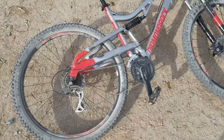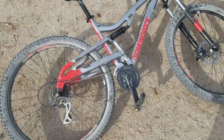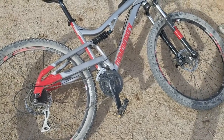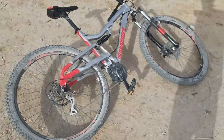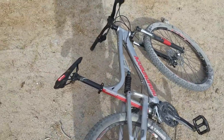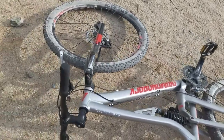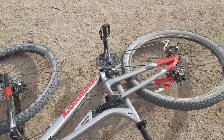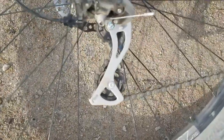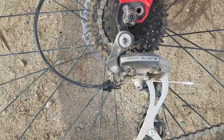Eventually I took it back and got a different bicycle instead — I got this, the Diamondback Recoil 29. This bicycle is a thousand times better than what I had before. The Shimano Acera derailleur — I think I'm pronouncing that right — is on here.